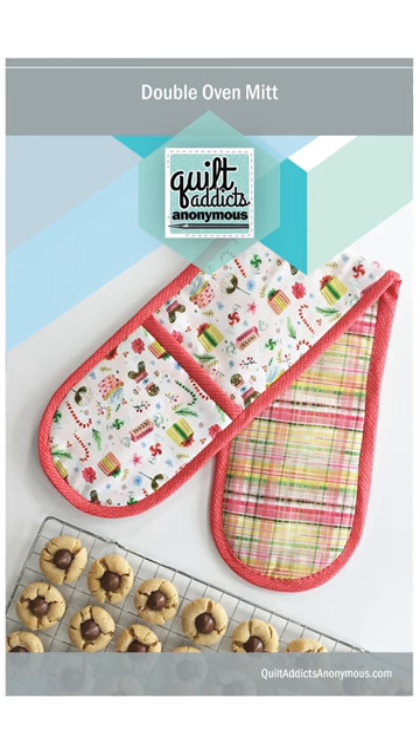It's a really fast project, so it's a really great giftable project too. I know we just finished the holidays, but it's never too early to start thinking about next year. And it's just so fun.